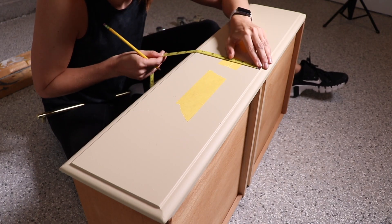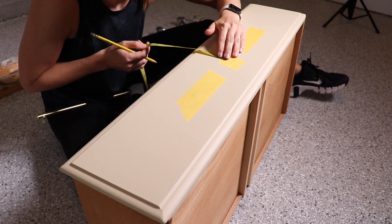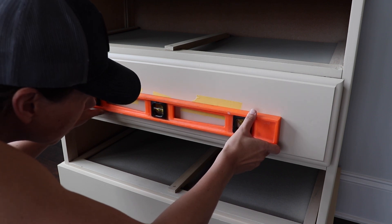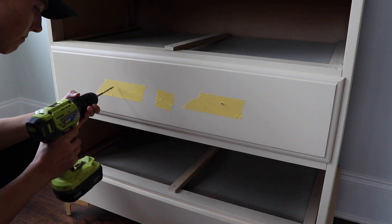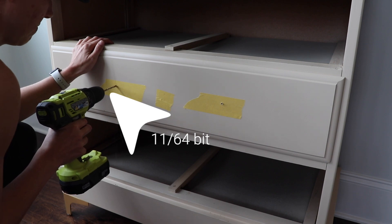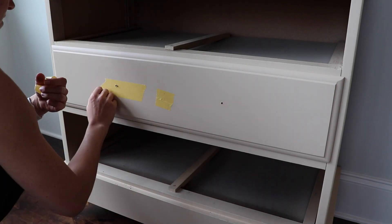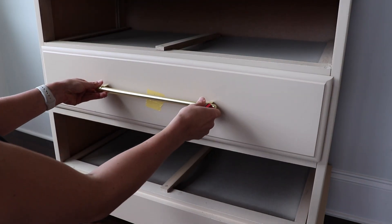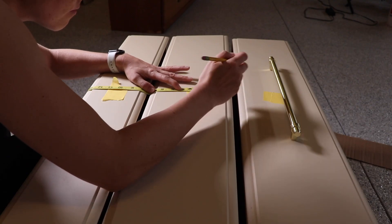One down, then I repeated the process on the other three. Now it's time to install hardware on the bottom three drawers. After a long time deciding, I settled on a really long bar pull. I measured each drawer, found the center, made sure everything was level — I probably measured about 1,700 times and still had a mini heart attack right before drilling. But everything ended up fine, the pulls were nice and level, and I gained a little confidence with each one.